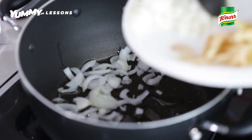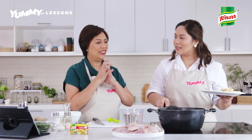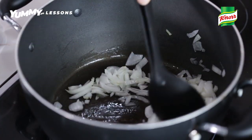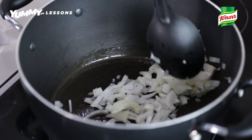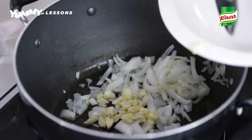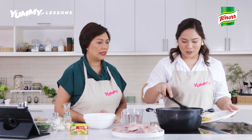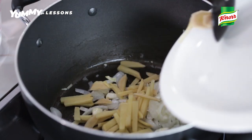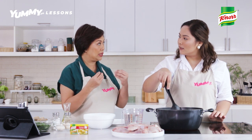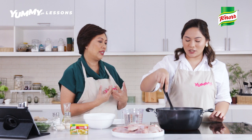Sige, go ahead — onion daw ang sabi. So alam mo yun, pag nakikita mo parang nagiging translucent, yung parang nagiging clear yung ating onion, so that's how you know it's ready. So you can put na the garlic. Then you just sauté it some more. Then we can put na the ginger. Kapag sinama mo siya sa gisa, dun lumalabas yung amoy, yung scent and the flavor of ginger.